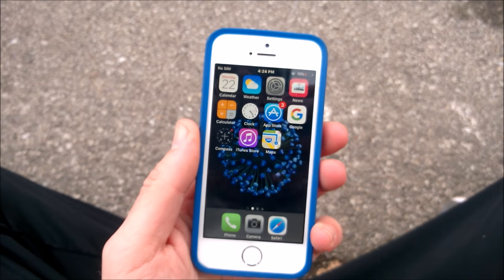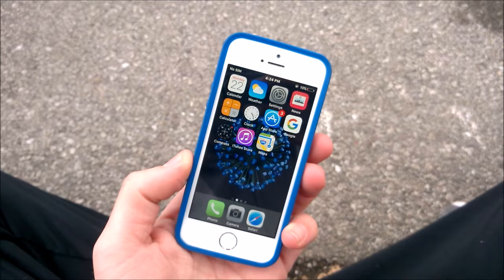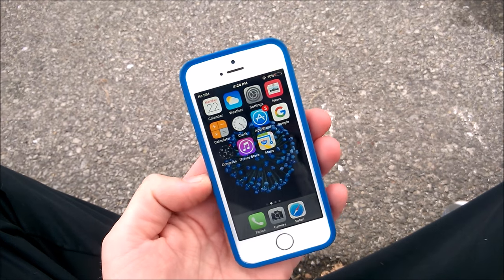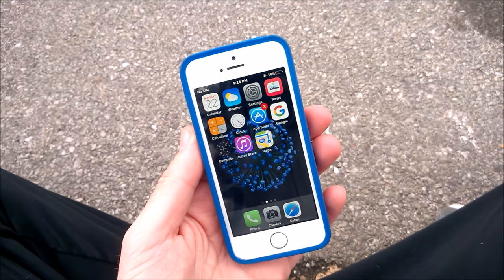So that was just a short video on how to keep your screen on longer on your iPhones, whatever one you have. If you enjoyed this video, please go ahead and hit that thumbs up down below, subscribe to the channel for more technology reviews, tips, tricks, fun, unboxings and everything tech. I will catch you all in the next one, be well and peace.